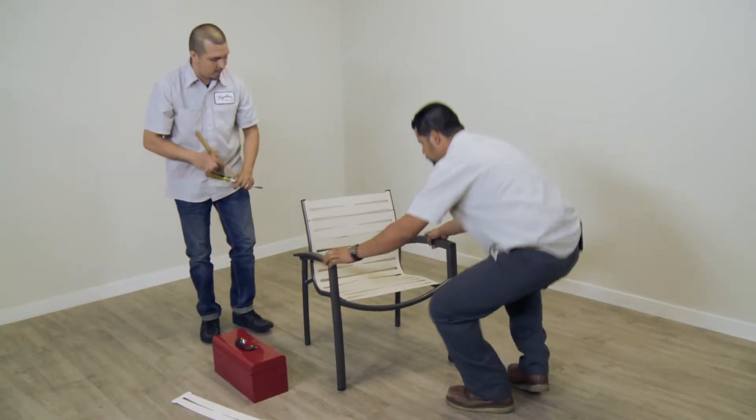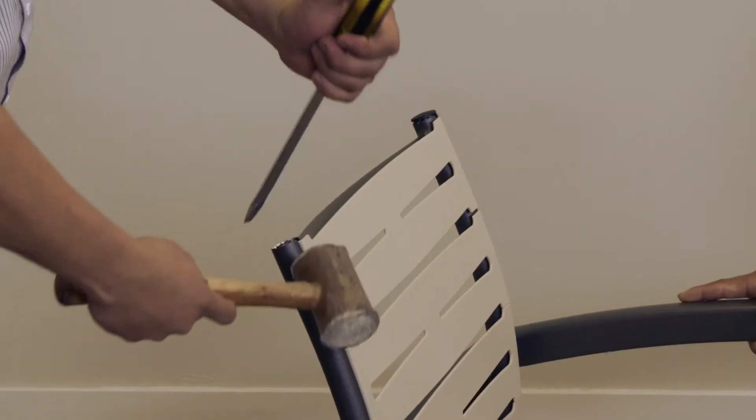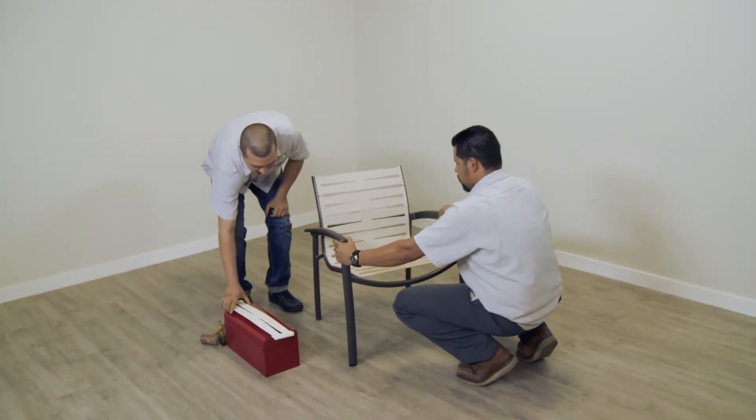Carefully insert the screwdriver blade underneath the end caps at the top of the chair. Tap the end of the screwdriver to pop off the end caps, using care not to damage the finish on the chair. Retain the end caps.